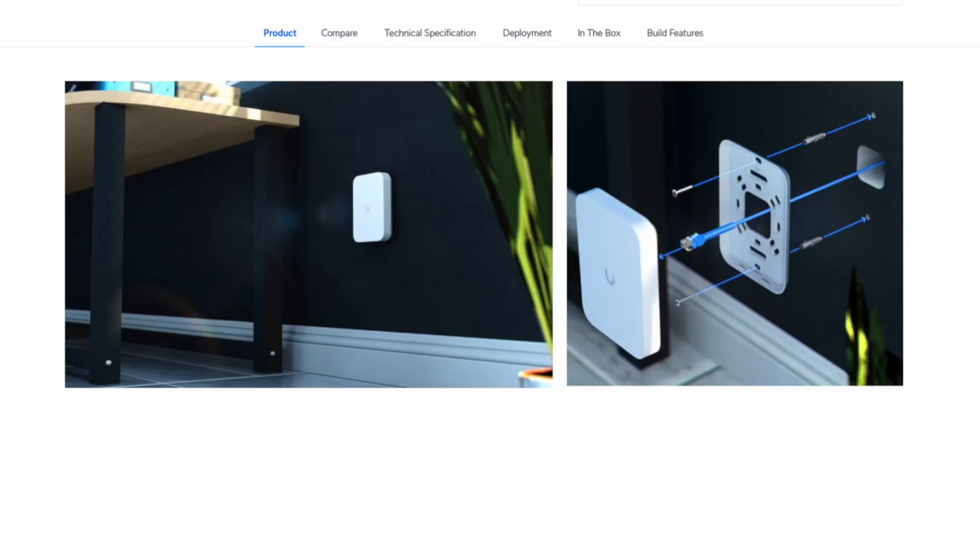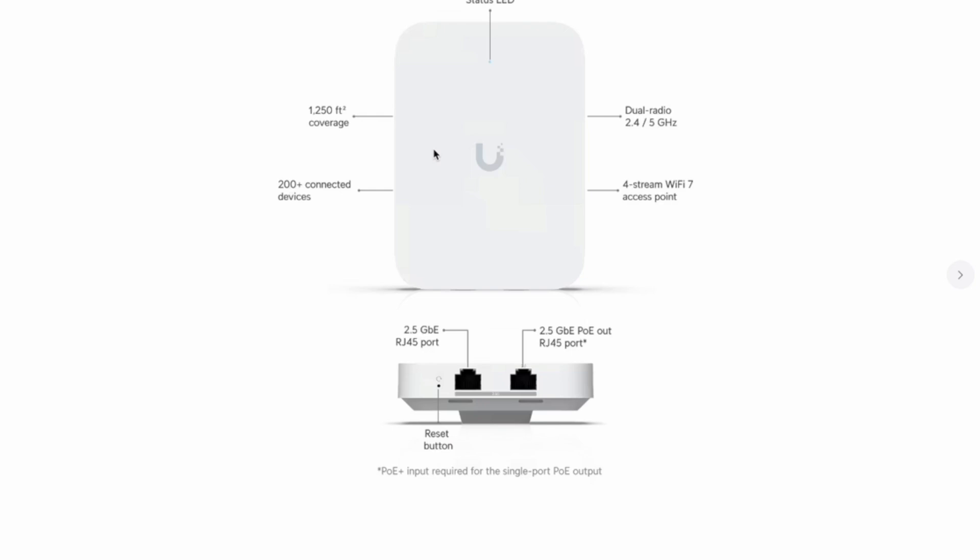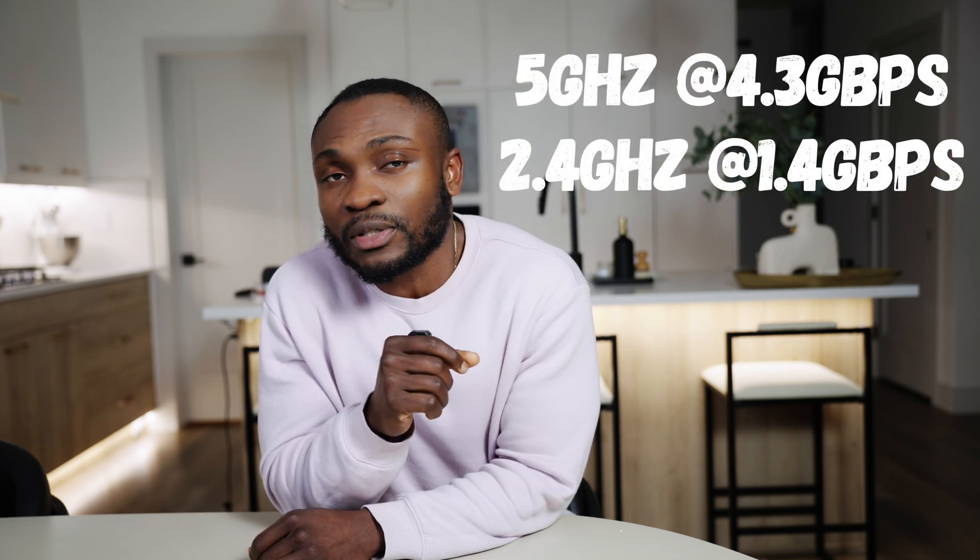The U7 Inwall is the more advanced option of the two, featuring a 2.5 gigabit input port and two 2.5 gigabit pass-through ports, one of which supports PoE output — allowing you to power a camera or another device. That's a great feature for those who need both networking and power from a single wall-mounted access point. However, without the 6 GHz band, it won't be able to deliver the lowest latency and higher-speed performance that full Wi-Fi 7 can offer. Its coverage is rated around 1,800 square feet and supports speeds up to 5.7 Gbps.